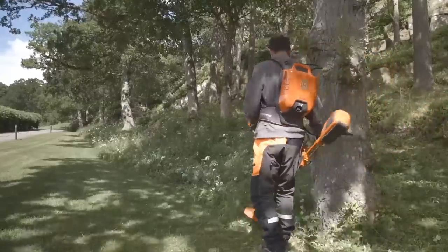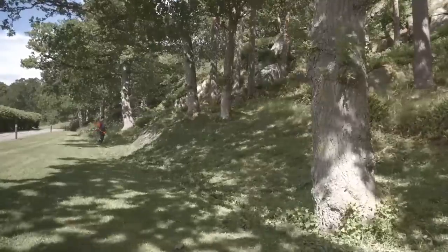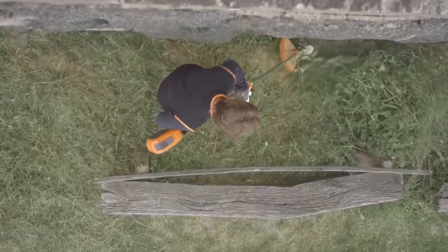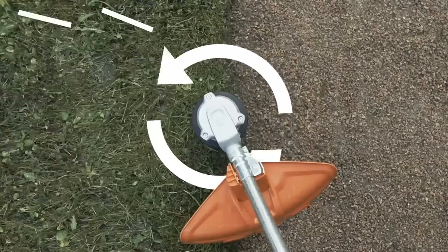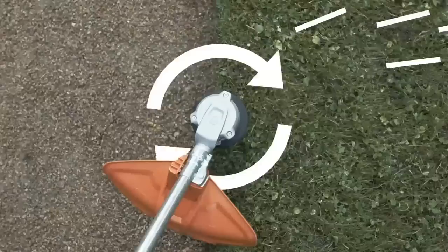The backpack batteries allow you to work up to a full day on one single charge. These lightweight trimmers feature excellent ergonomics and are well-balanced, allowing you to work efficiently and comfortably in all situations. The trimmer head can rotate in both directions, so you can direct the grass clippings away from the walkway.